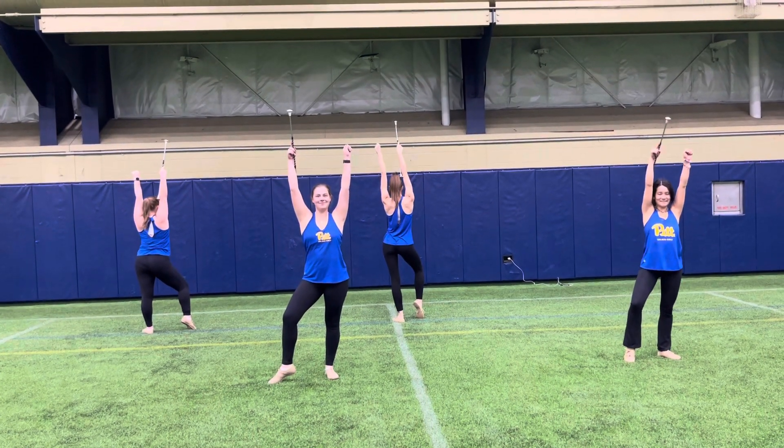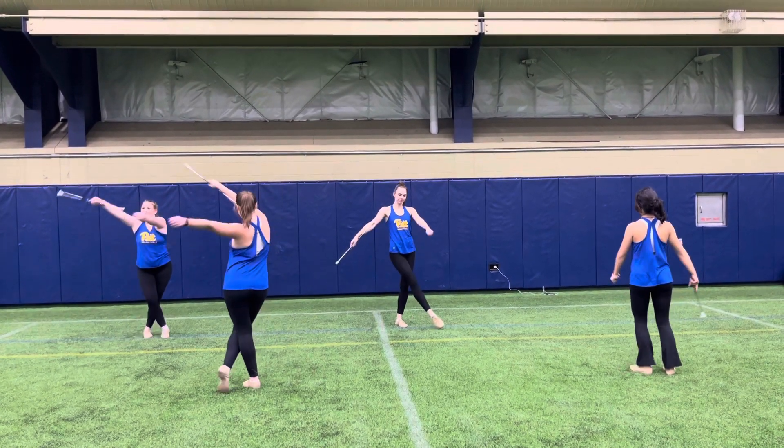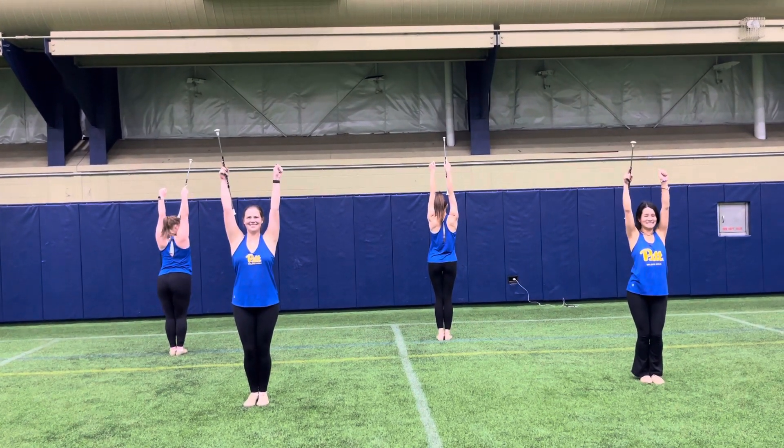And then you're gonna cross in front. Criss-cross the arms and the feet. Turn to the back to separate. Then the right foot will cross over as we turn around to the top. And give us two loopy loops over the head. Encourage to swing the hips and have fun with it.